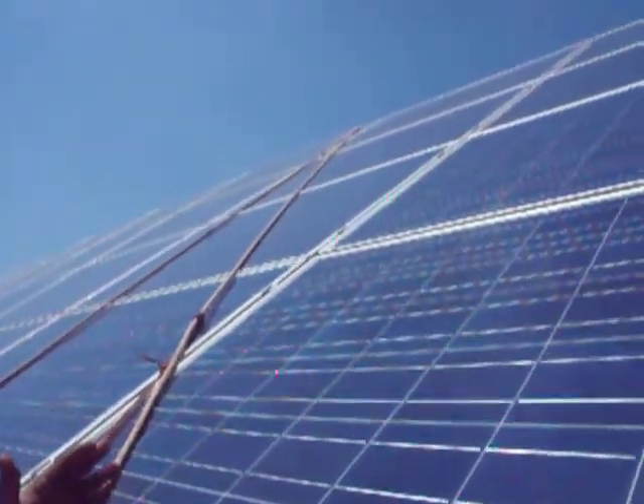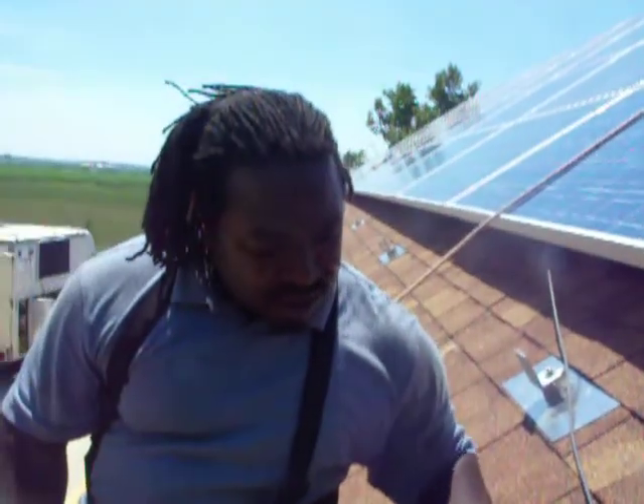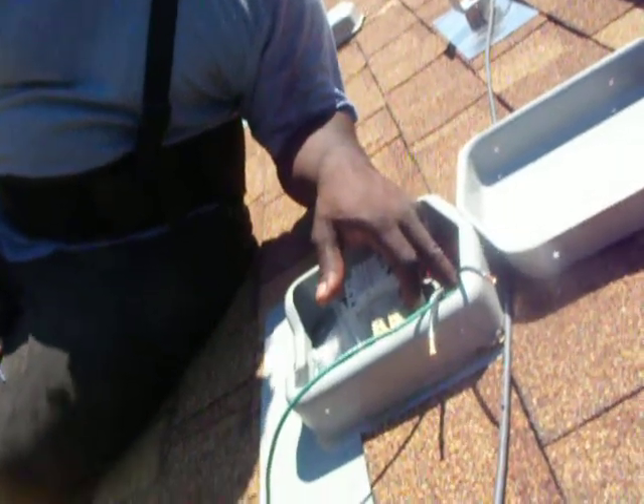We wire it from the array to the solar deck, and from the solar deck you can see this pipe here — it's going down into the roof, and from this pipe it goes down to the inverter.